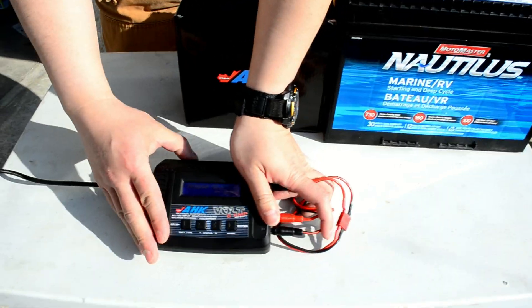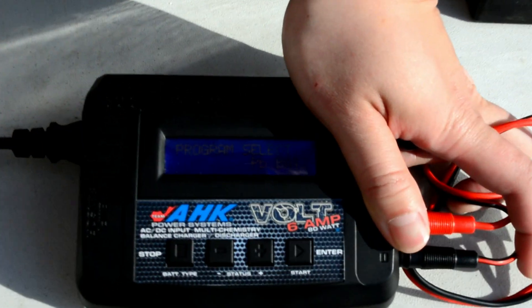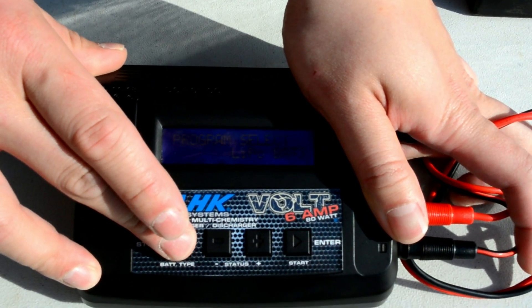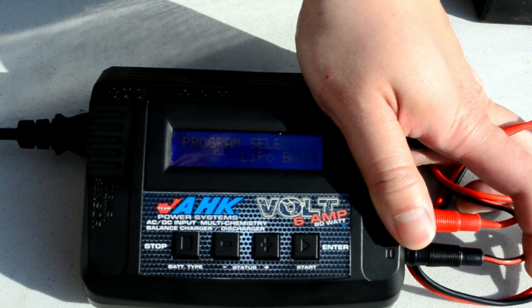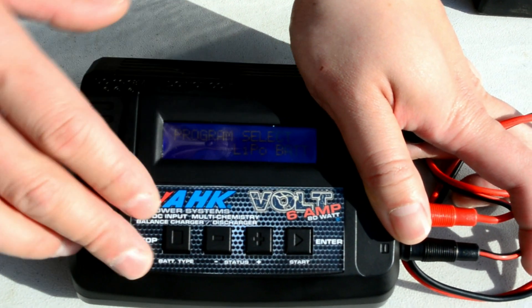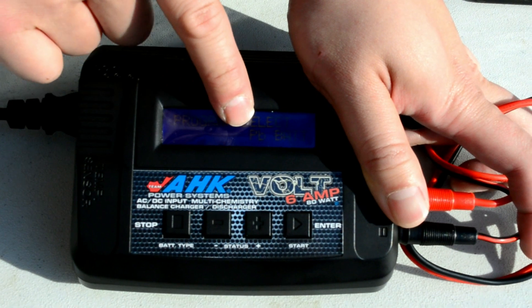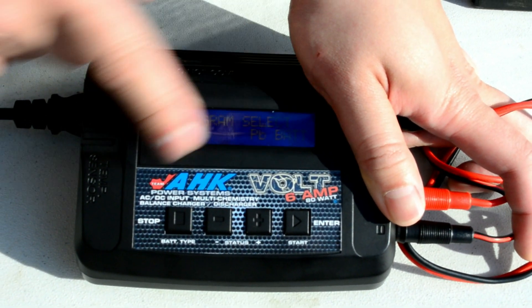Now on your charger itself, you will choose battery type. By default, it's going to be set to LiPo battery. LiPo battery is for RC cars and RC boats. So you want to change it to lead acid, which is PB. Once you're in program select, choose PB battery and press start.